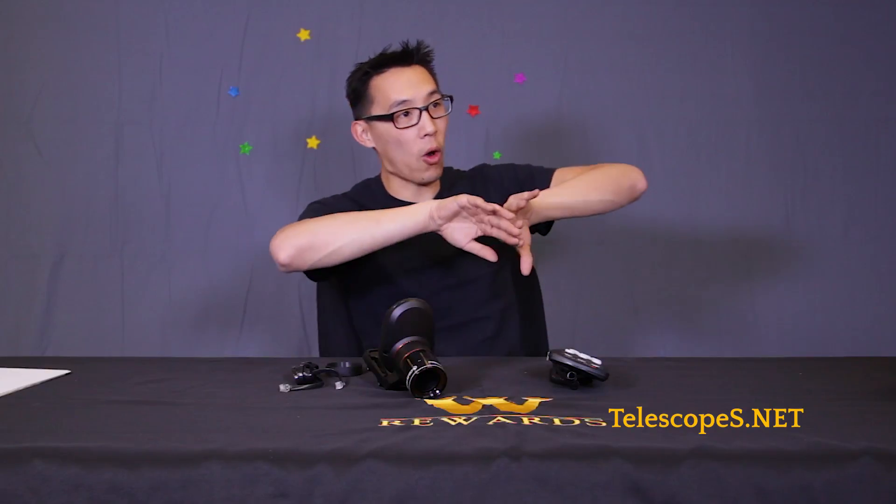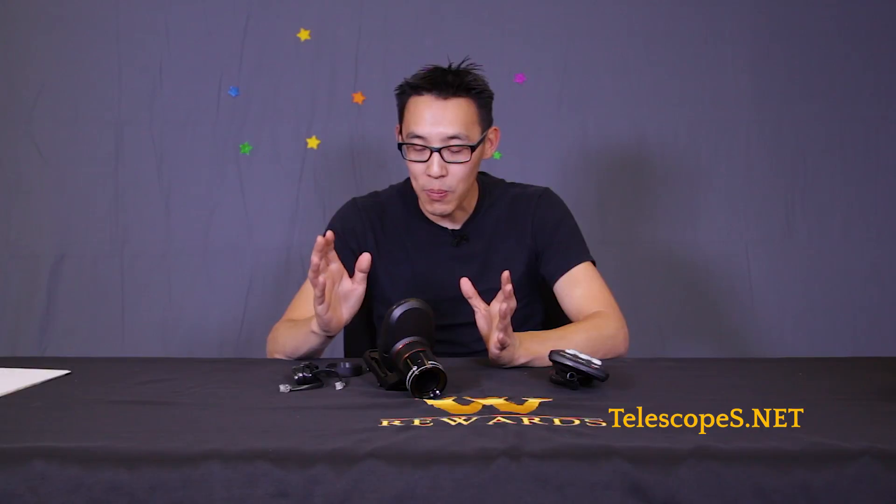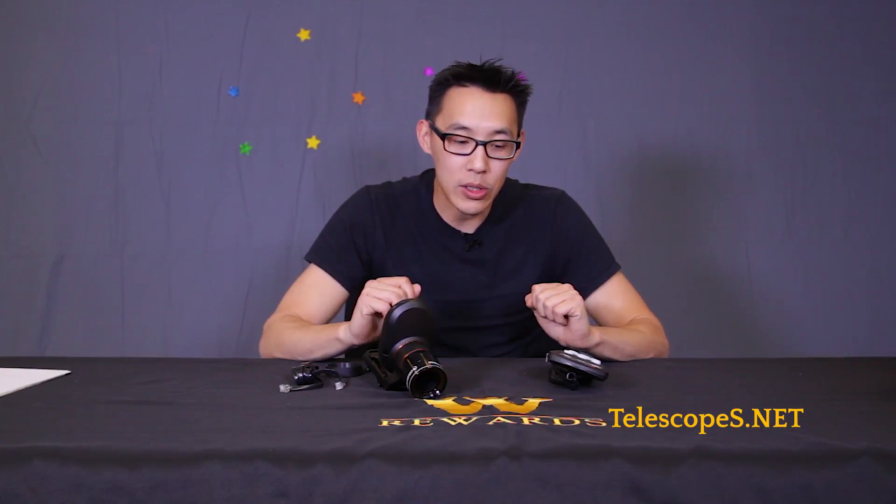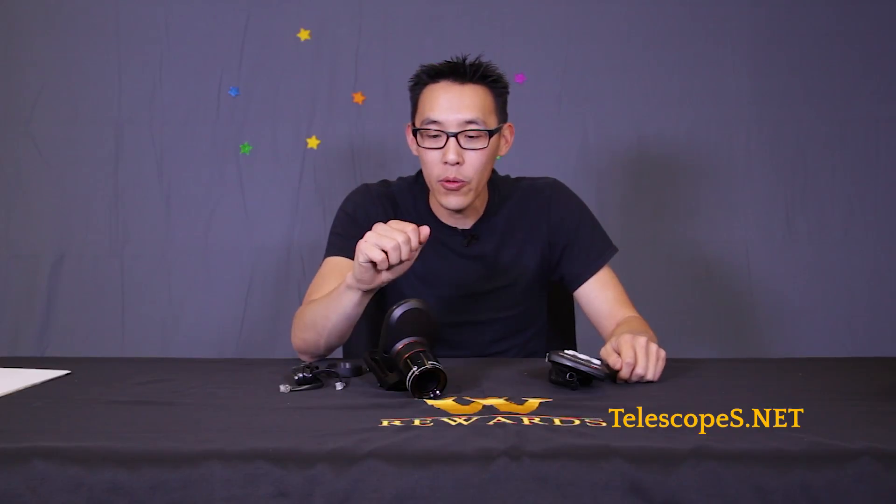What this essentially does is align your mount, so you don't really need to know the night sky. You can just set this thing up, and off it goes. You can go in and make a cup of tea and come back and it's probably done — that's how cool this thing is.